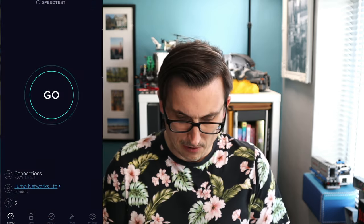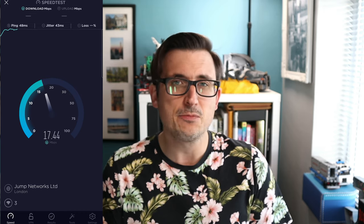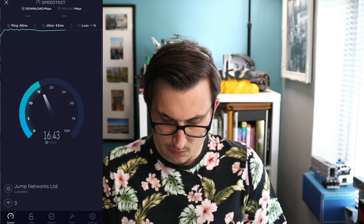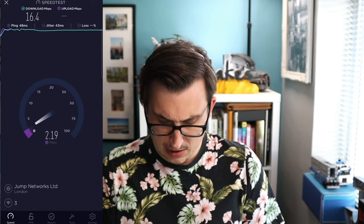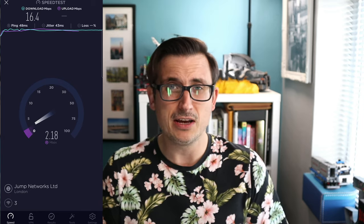Let's do a little speed test. We're connected through the MiFi. Bear in mind I live in the countryside in the back of beyond, so my 4G is all right but not the best. We're getting 16 Mbps download, which is pretty good. Upload speed is about 2.5 Mbps. As I say, I do live in the back of beyond so I don't get the best 4G, but that's certainly okay.